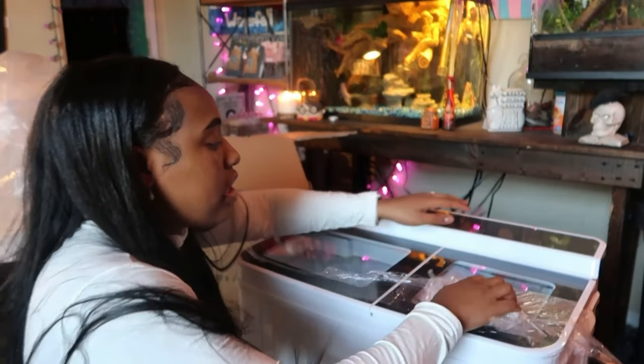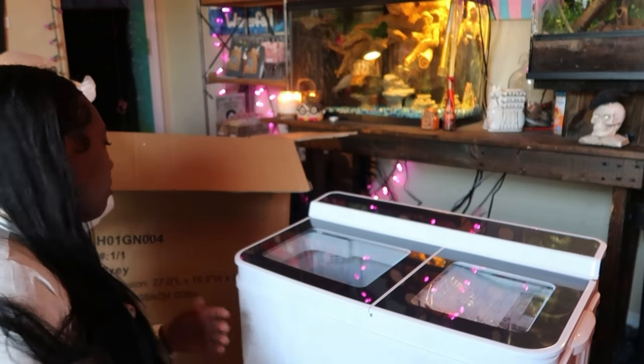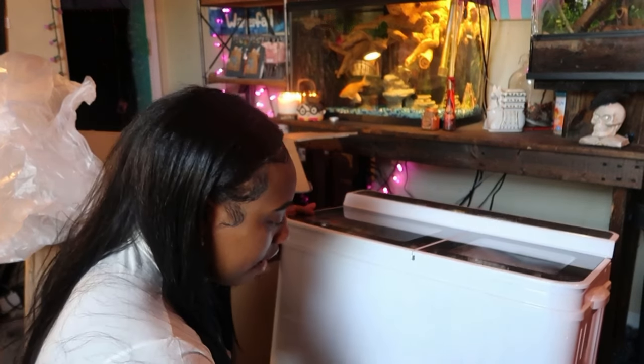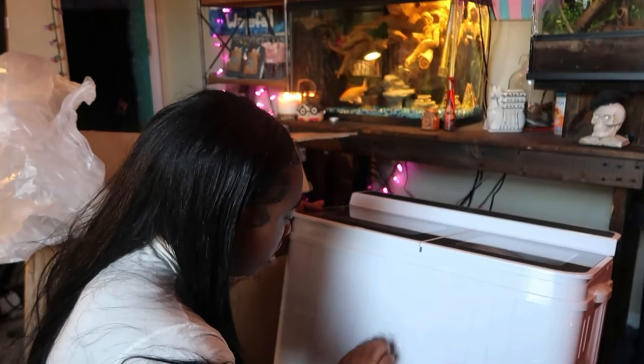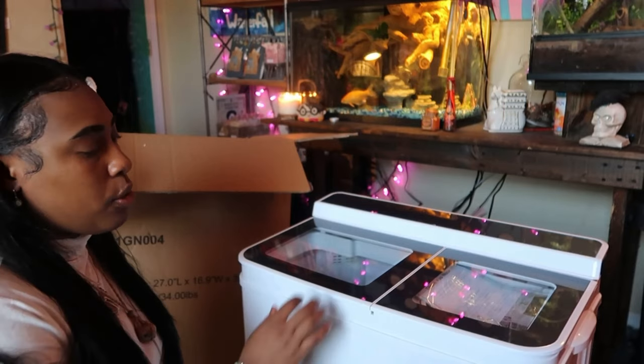I don't want to get handprints on it because I like to keep my stuff clean. This is so cool — like, say if you get an RV or something, you can just have this. That's so cool. Or if you go camping — well, you have to have the water part, but whatever your preference is.